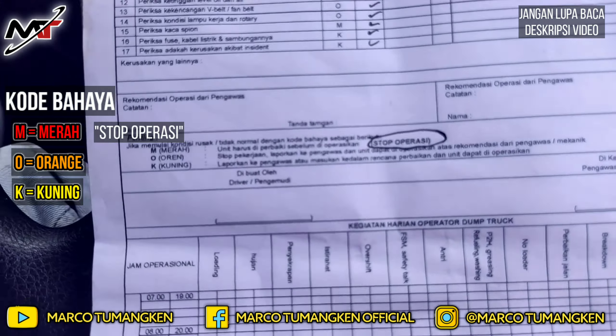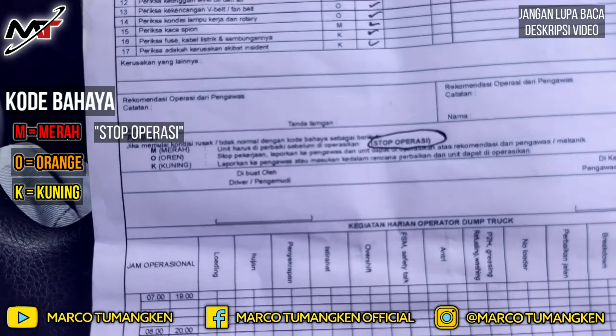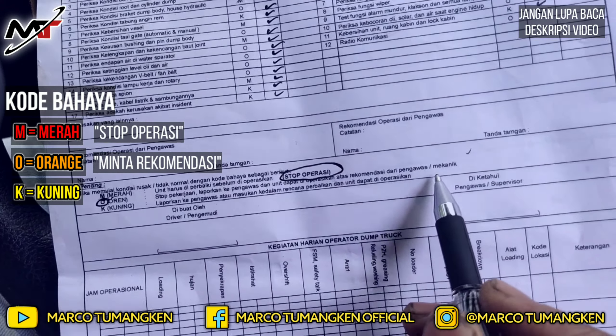Untuk kode O (orange): kita stop bekerja, laporkan kepada pengawas, dan unit dapat dioperasikan atas rekomendasi dari pengawas atau mekanik. Jadi kalau menemui kerusakan pada komponen berkode O, tetap lapor kepada pengawas dan jangan langsung beroperasi sendiri — minta rekomendasinya dulu.